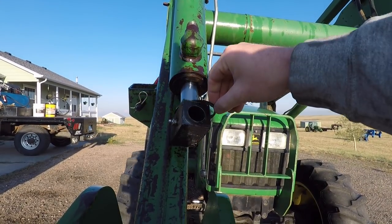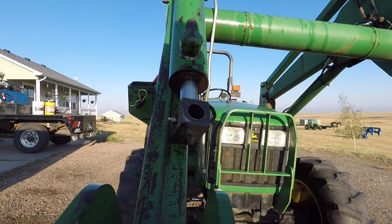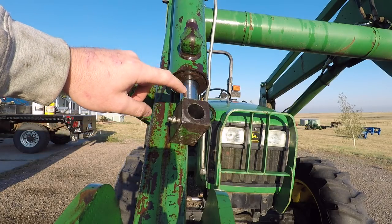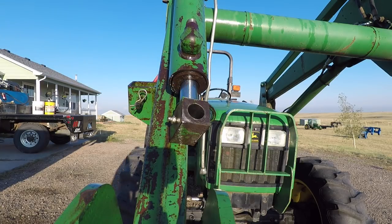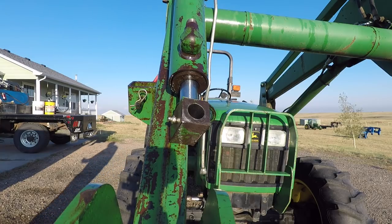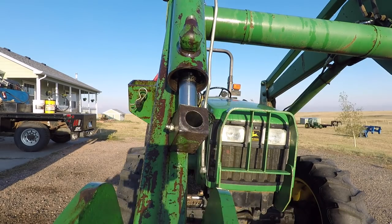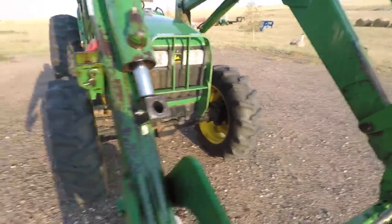So what we're doing first — there's a snap ring on the end of this cylinder and I have already removed that snap ring. What we're going to do next is take a brass punch, because you do not want to damage this ram, and knock this end cap back into the cylinder a little bit. It's going to make a mess when I do that, so don't be surprised. Right there, if you can see it, there's a little groove inside this cylinder. That groove is part of the way we're going to disassemble this thing.